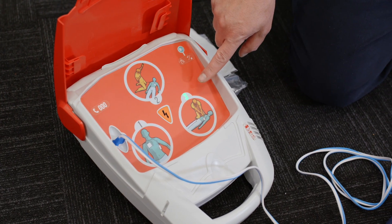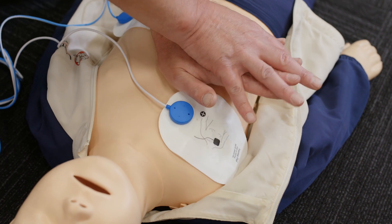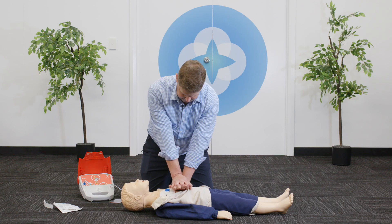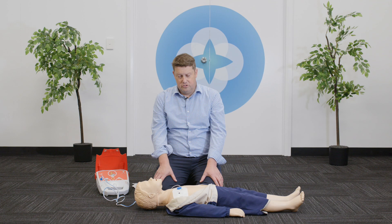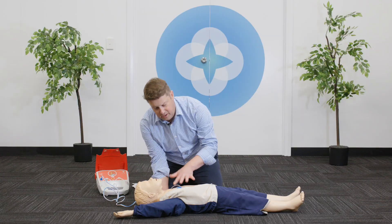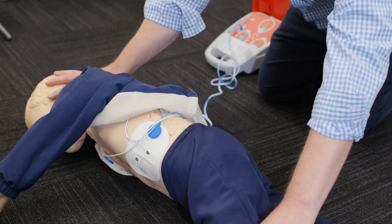It is now safe to touch the victim. Place the heel of one hand in the centre of the patient's chest, place the heel of the second hand on top, keeping the elbow straight. Ensure deep compressions immediately. If we notice at the two-minute interval on pausing that the patient is starting to breathe, move, speak and cough, we then place the patient in the lateral recovery position but leave the pads on so that it continues to monitor the heart rate.